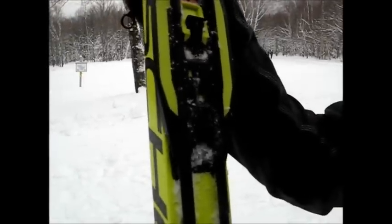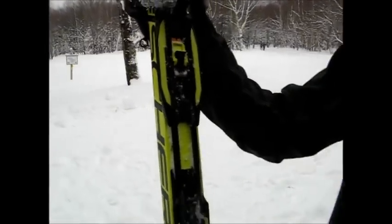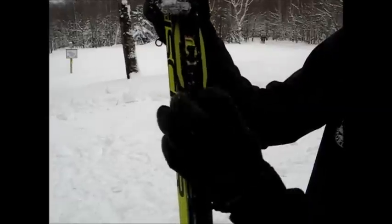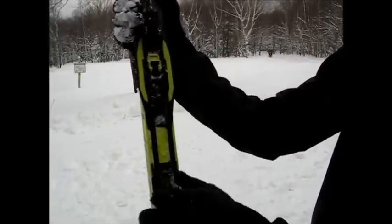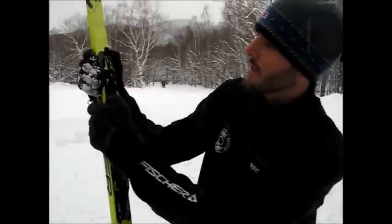The window reads zero. You can go to plus one, plus two, and plus three. Right now at plus three, I've moved it into the forward-most position, and that's going to give me the best grip. It really made a difference coming up this hill for 40 minutes.